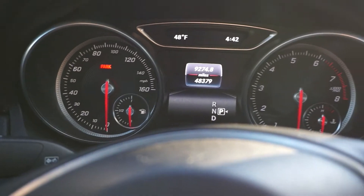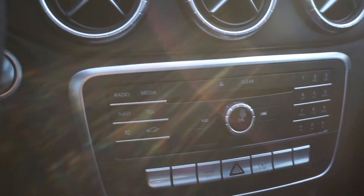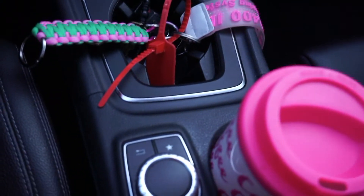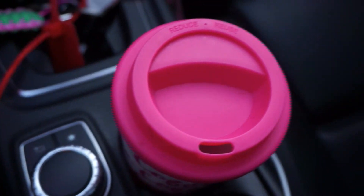Back at the dashboard — I wanted to show y'all how the car prompts you to make sure you don't leave the key in the car. Then here we have that on button I referenced at the beginning to turn the screen on and off. I'm also showing you the little knob that helps you navigate the screen, so you can go between cutting the Bluetooth on and different things like that.